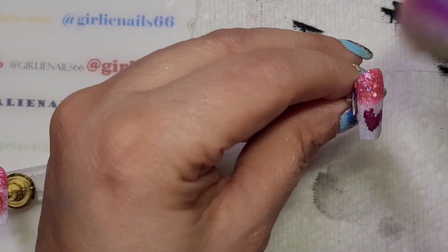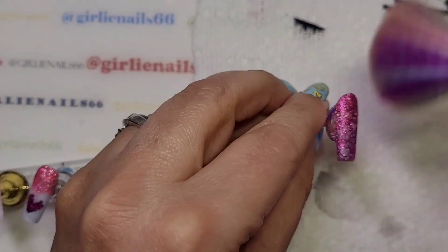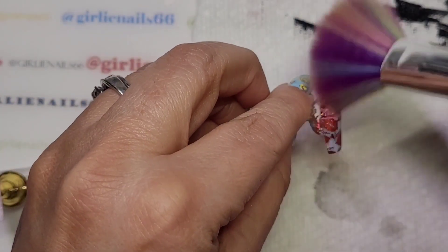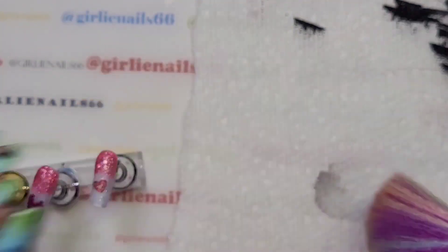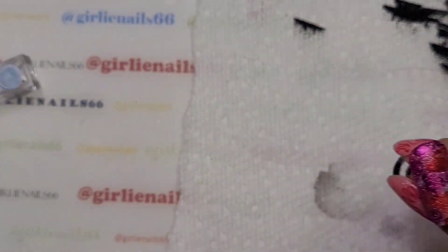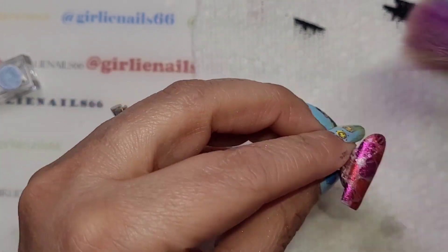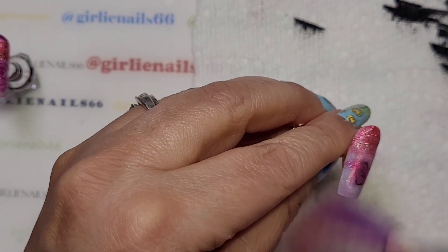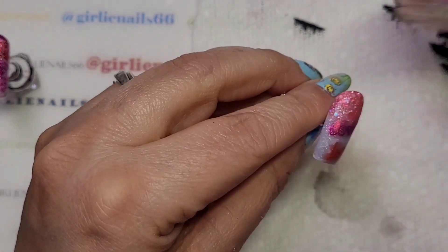These guys brush off really well. It's so pretty! This one's one of my favorites because it's got the black and the red chrome. I just go through and brush it off — I'm not pushing hard or anything.